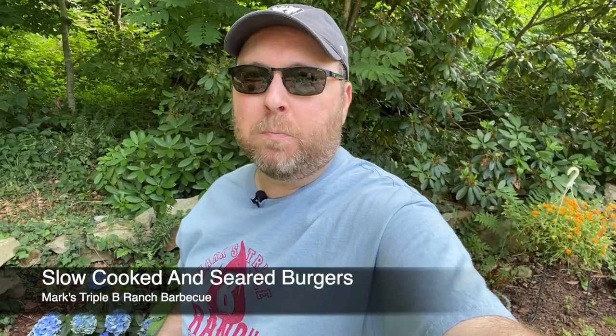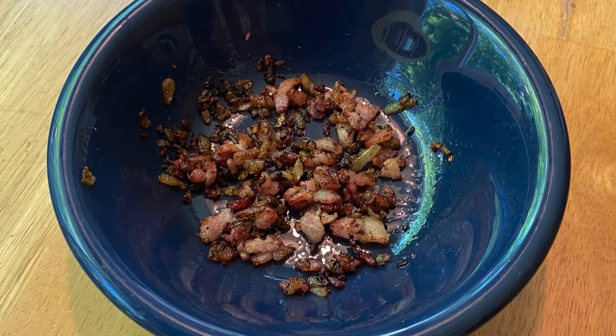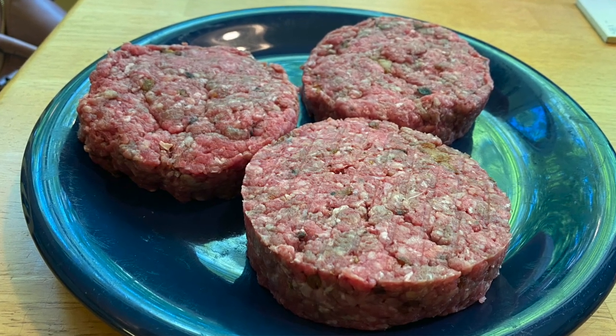Hey everybody and welcome to the ranch, my name is Mark. Today is Independence Day and we're going to be celebrating by grilling up a good old-fashioned hamburger — not the traditional way, hot and fast, but lower and slower on a charcoal grill for a real summertime taste. I sauteed some bacon and onion, added that to the meat along with a splash of Worcestershire sauce and some hamburger seasoning, formed them into patties and they're ready to go.